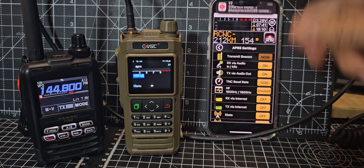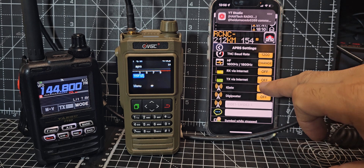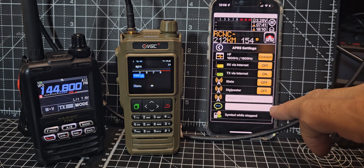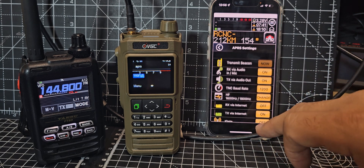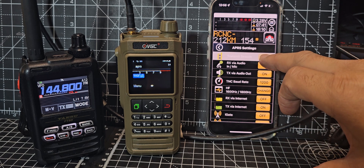It works on HF as well. TX via the internet — if I try that, if I go TX via the internet and transmit a beacon...